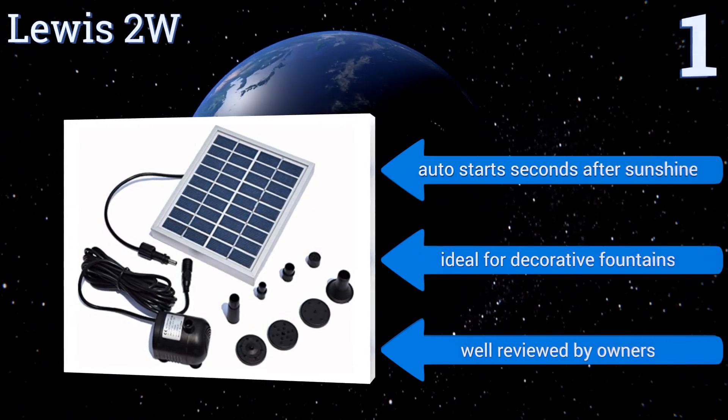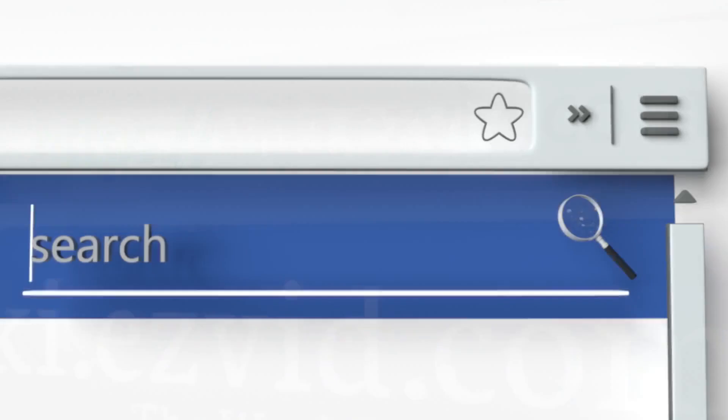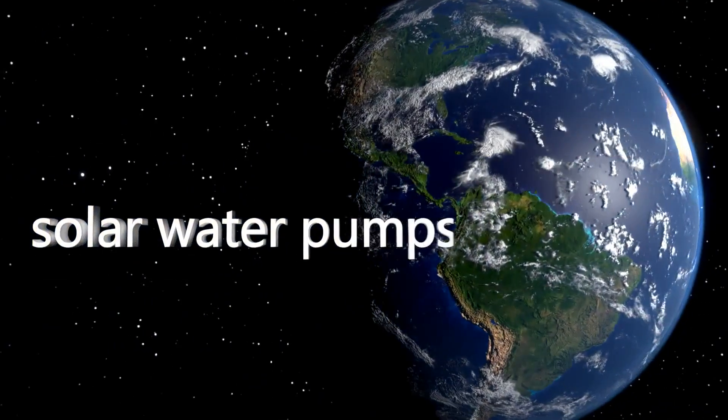It's well-reviewed by owners. To see all of our choices, go to wiki.easyvid.com and search for solar water pumps, or click beneath this video.